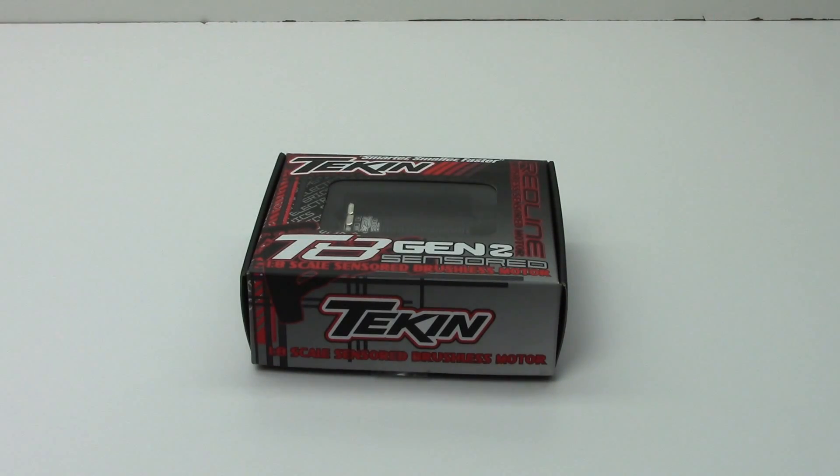All right guys, Rich here from the RC Network, and this is going to be an unboxing of Teakin's T8 Gen 2 1/8-scale sensored brushless motor. I have this thing slotted for my new Techno EB48.3 — I can't wait to get this thing bolted in, soldered on, and running. So I wanted to show you guys a quick unboxing of this.